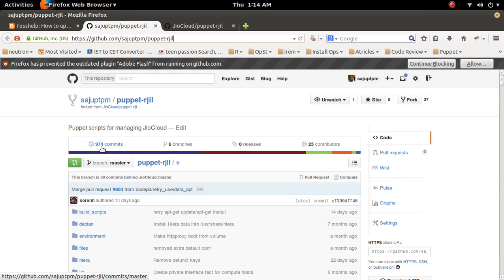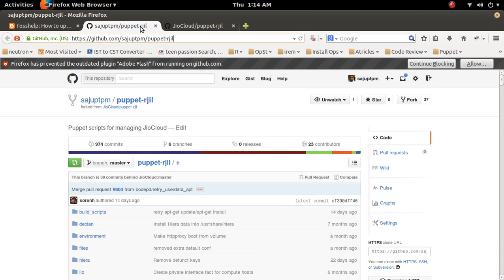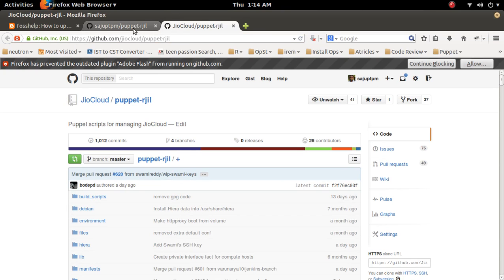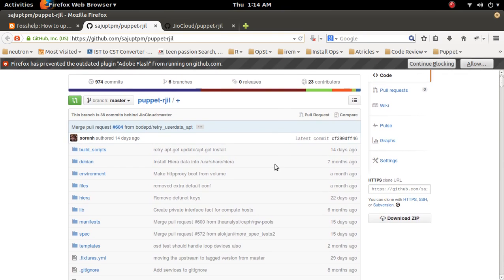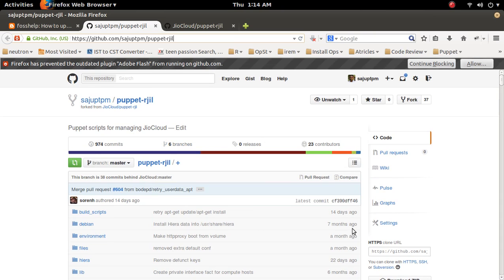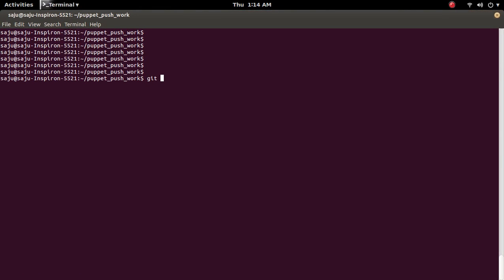The forked repo has only 974 commits, so the master is around 20 to 30 commits behind. I am going to update the master of this forked repository. To do that, I am going to first clone this forked repository to my laptop — just copy the URL then run git clone.